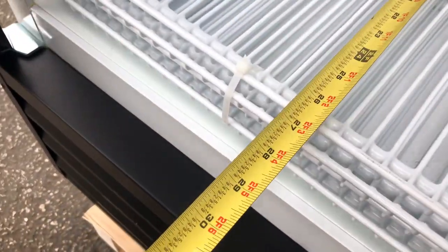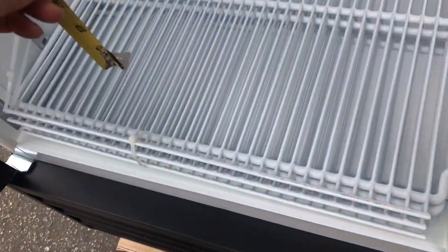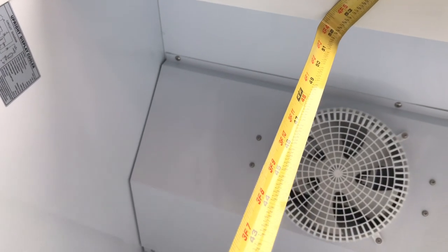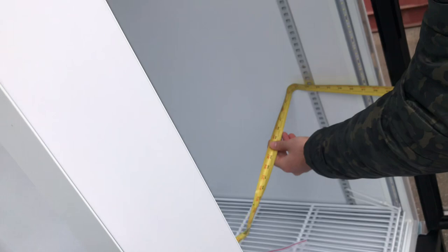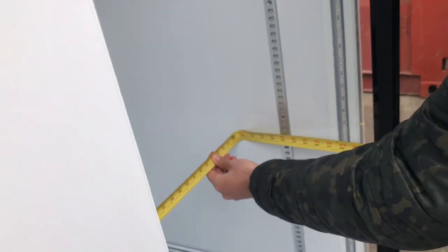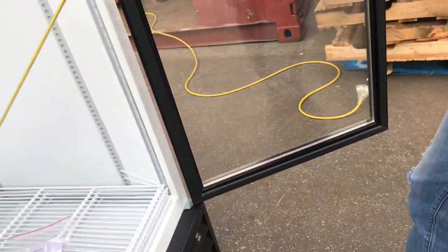For the inside dimensions of the cooler, you're looking at 26 inches of depth. For the height, it's going to be 52 inches. Left to right, you're going to be looking at about 48 inches — four feet of length on the inside of this refrigerator.